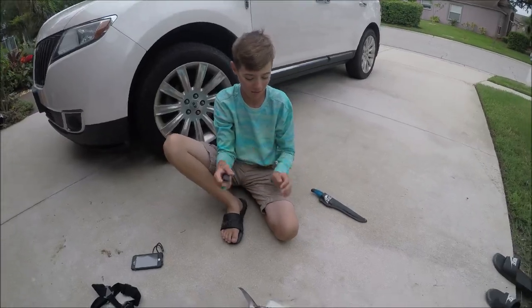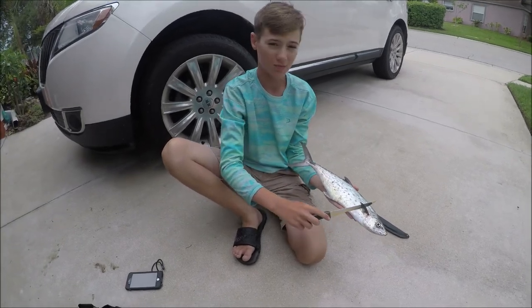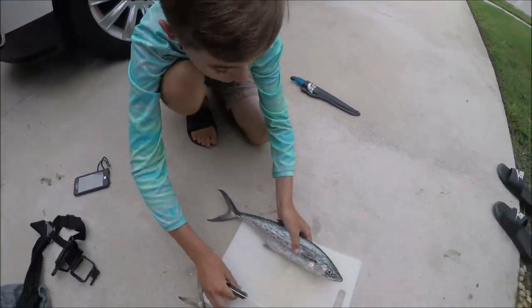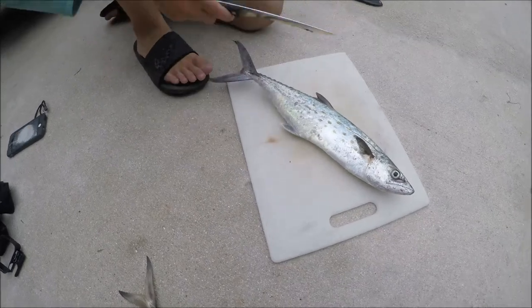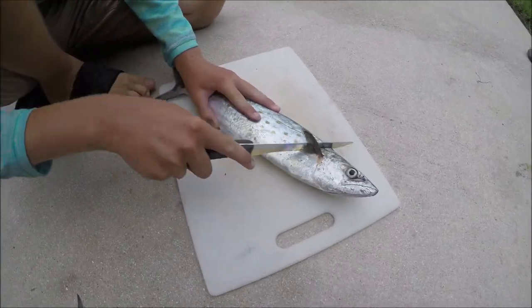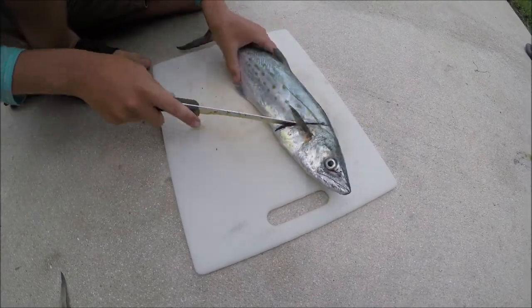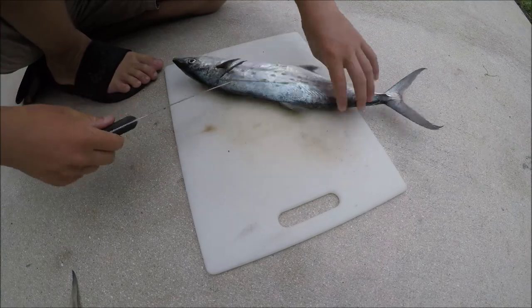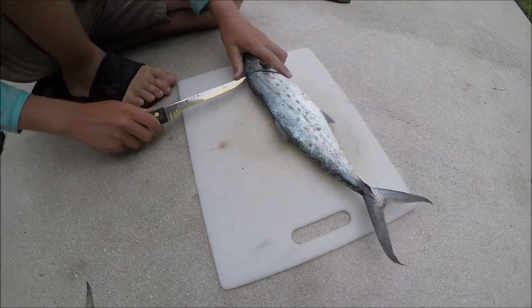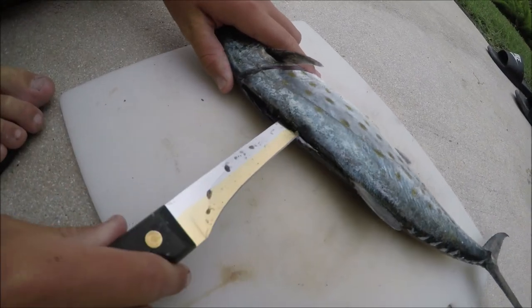Alright guys, I've got this knife here and I'm gonna fillet the Spanish mackerel first. This knife's not the sharpest but I think it'll be fine. This is like my second time ever filleting Spanish mackerel, but I remember last time we left the skin on and it tasted pretty good. Alright, let's do this — oh, that's easy to cut through!